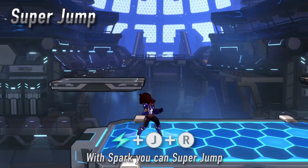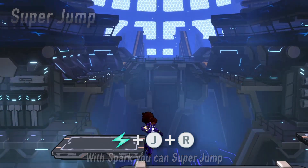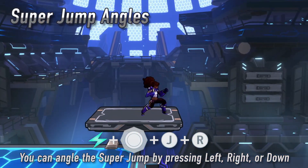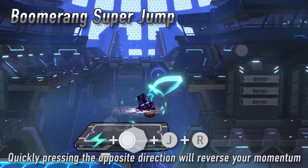If you have spark, pressing jump and rush together performs a super jump. We'll cover more on spark in the next video. You may angle your super jump by pressing left or right. Inputting the opposite direction will perform an advanced technique known as a boomerang super jump.